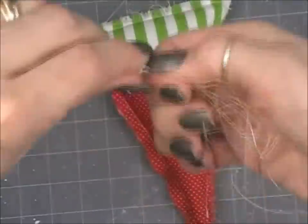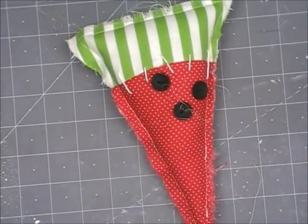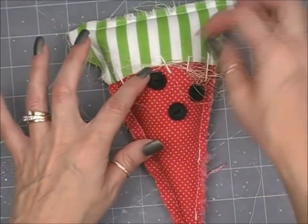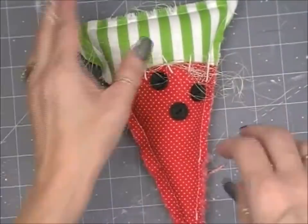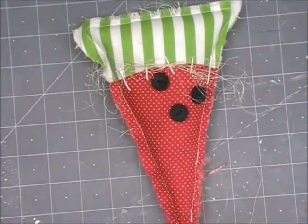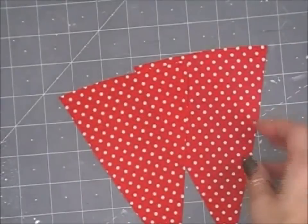We're going to decorate it a little bit. This is sisal — really thin pieces, like raffia or excelsior that Tracy uses. If you don't have this, you could use pieces of thread. I'm using my Beacon Fabri-Tac glue to glue that on, and a little bit more of that white string, made into a bow and glued on. The watermelon is done.